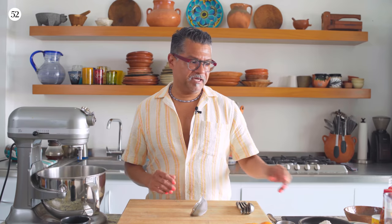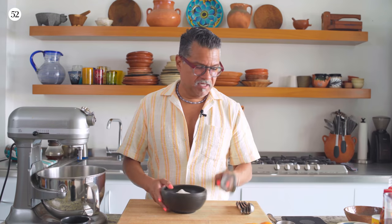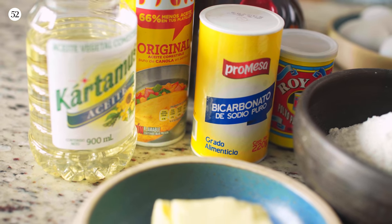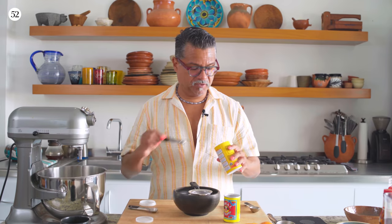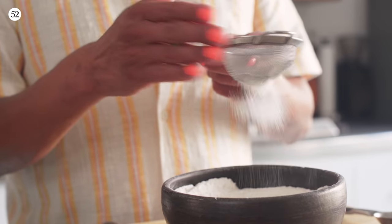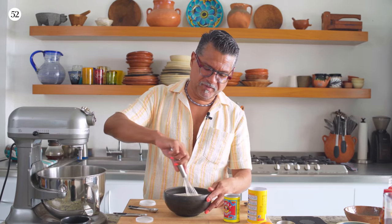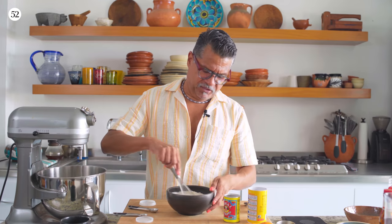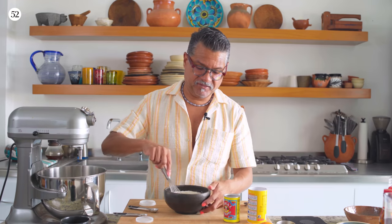The first thing we're going to do for the batter is get all the dry ingredients done. I already weighed this out — this is 250 grams of all-purpose flour. I've got baking powder; because I live by the beach, it can get a little clumpy. This is one and a quarter teaspoon of baking powder and a quarter teaspoon of baking soda. I'm just going to whisk this together — it's important to whisk all your dry ingredients so the leavening is thoroughly incorporated into the flour, which ensures a nice even rise on your cake.